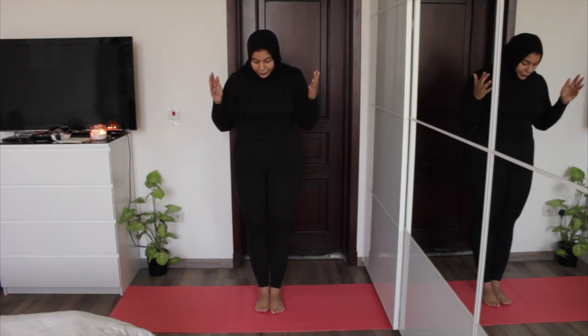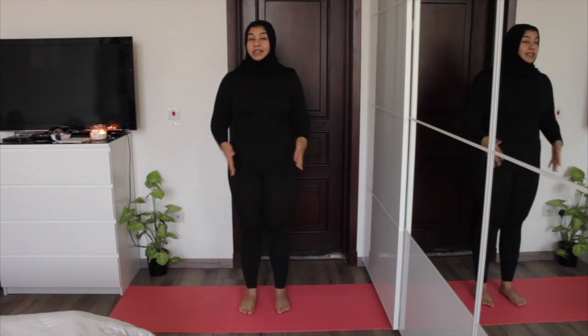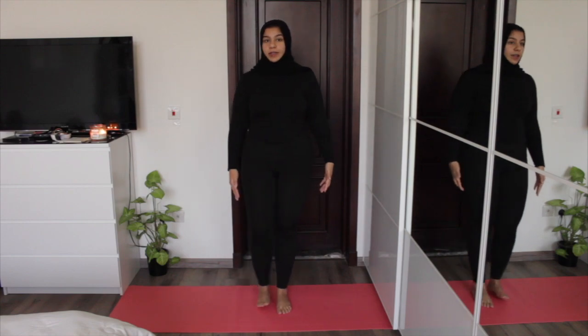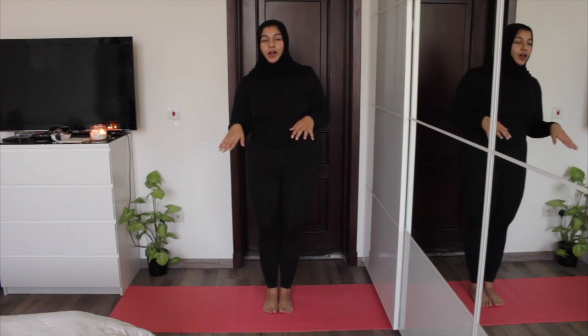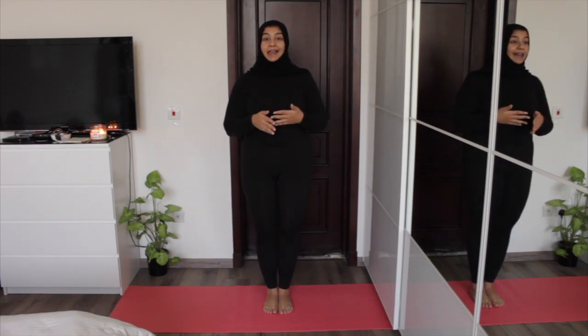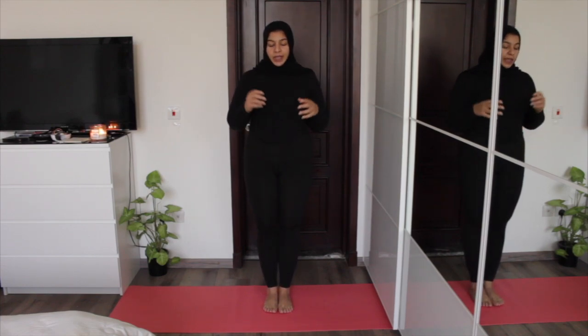To set up your Mountain Pose, begin by bringing your feet together, or you can have them hip-width apart for a wider base, which will make it easier to balance. If this is new to you, this might feel more comfortable. We'll begin by playing around with the balance — move around and feel all four corners of your feet supporting you. You can walk on your feet from front to back and just feel where your weight is shifting and what's really supporting you. Also try lifting your toes off the ground to really feel all four corners of the feet.